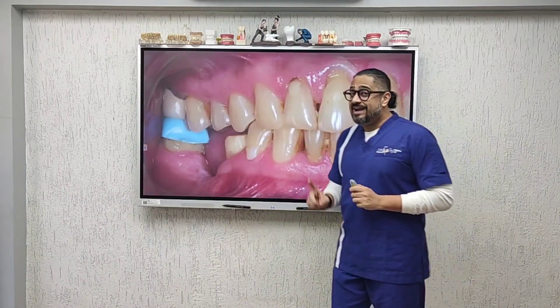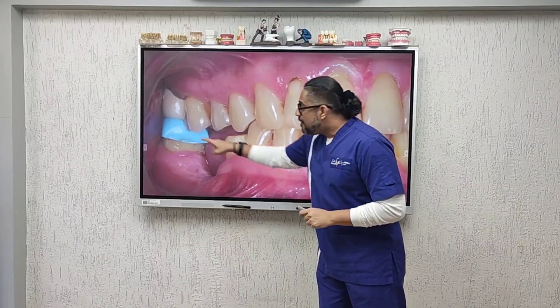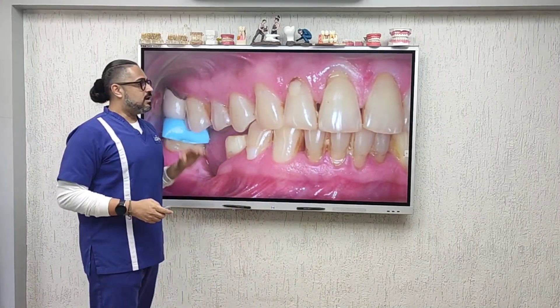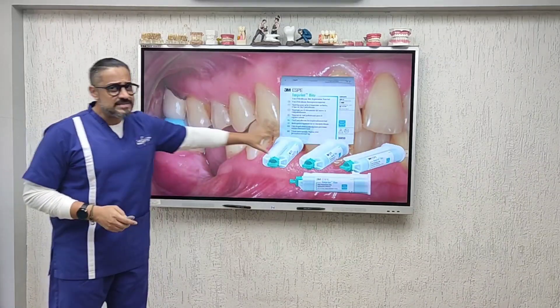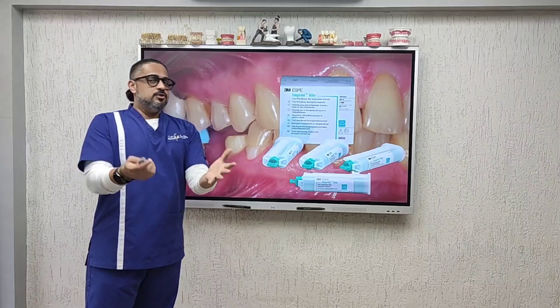You can get a little more flexible with this, provided you have a good laboratory that knows how to handle a bite. All you may need is a single tooth bite that covers the terminal molar — that will recreate the space the technician needs to provide stability on your cast.